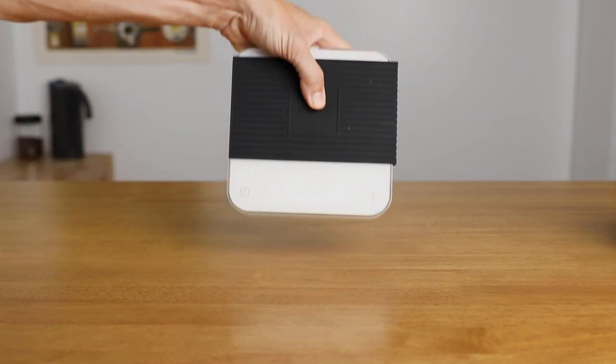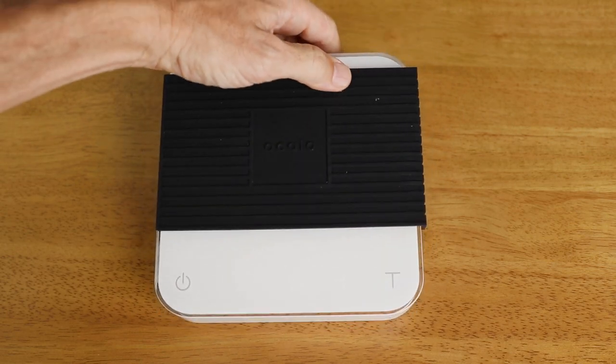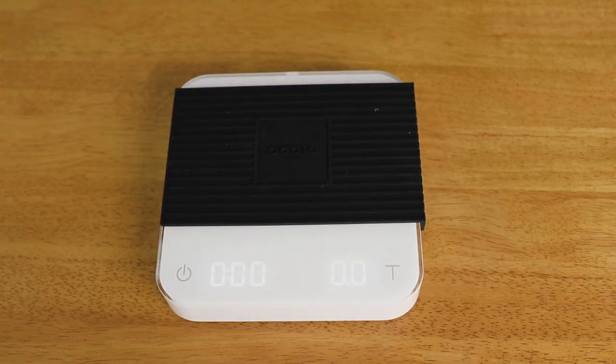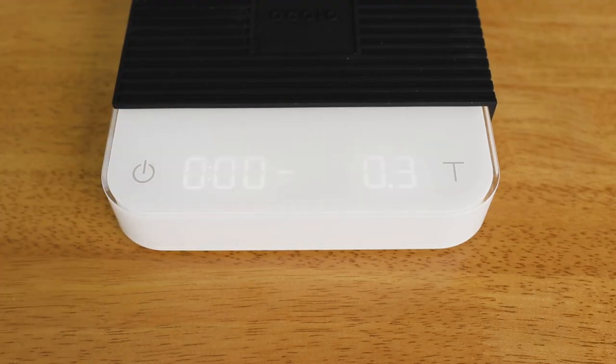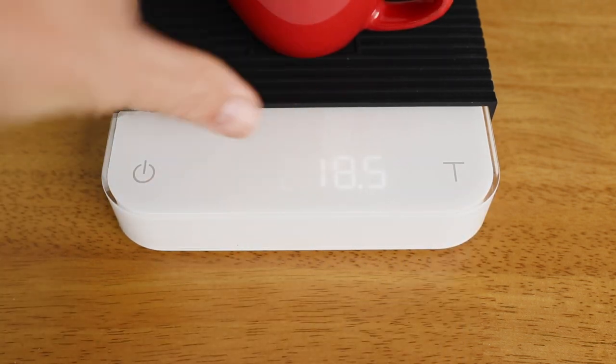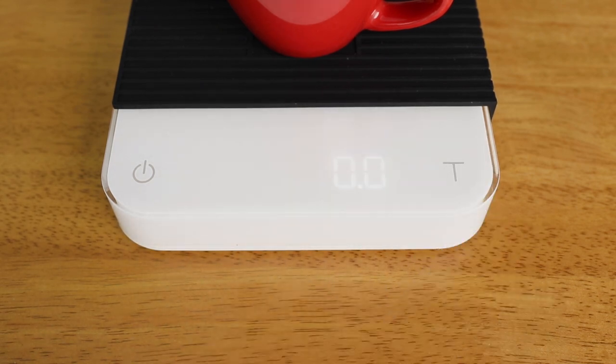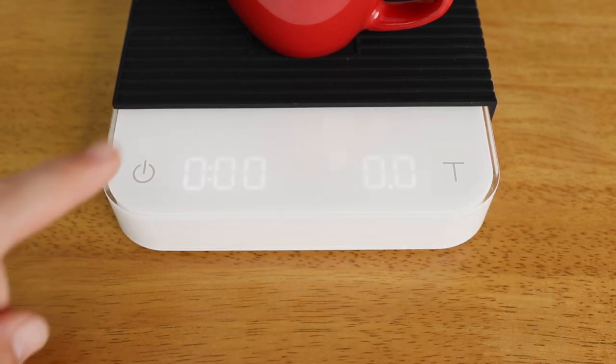To begin using the Pearl scales, it can't be stressed enough how important it is that they're on a level and stable surface. They're easy to turn on, with a tare button on the opposite side. Each of these buttons has an added action — holding them down or double-tapping them gives you access to further parts of the scale's programs.